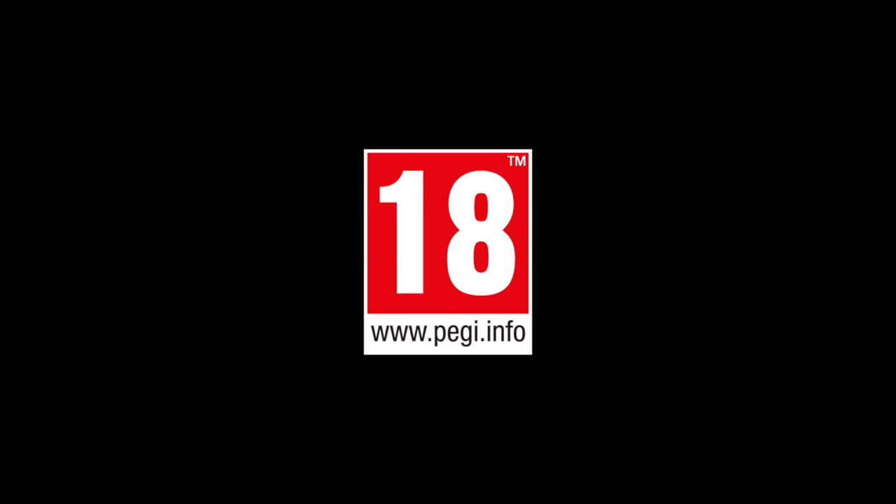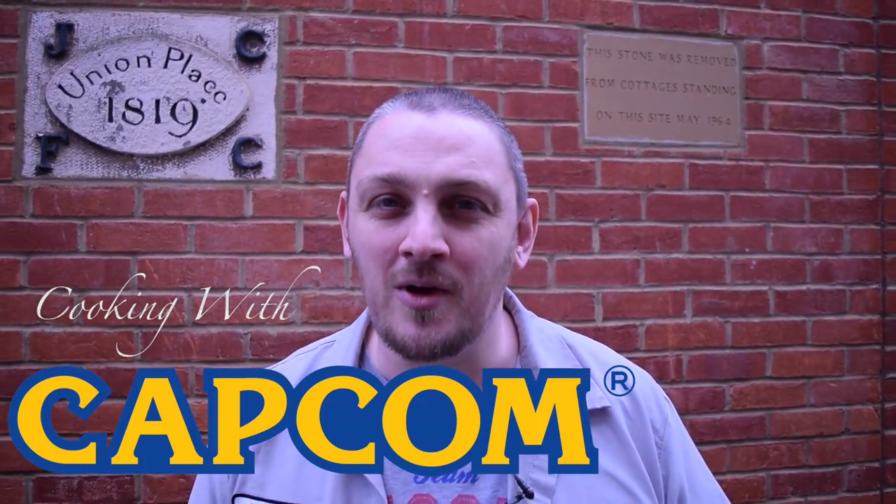PEGI 18. Hey everyone, Neil Gortz here. Welcome to perhaps the first and final Cooking with Capcom. We're here with Cantina Carnitas and they're going to cook us up a Resident Evil themed burrito. Why are they doing this? Because they're massive fans of the game and they can make a damn mean burrito. Let's see how they get on.